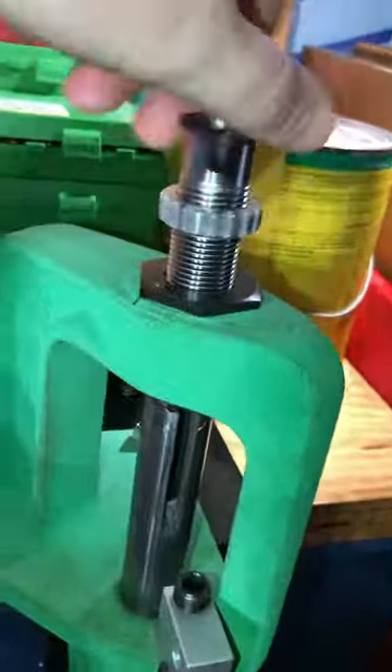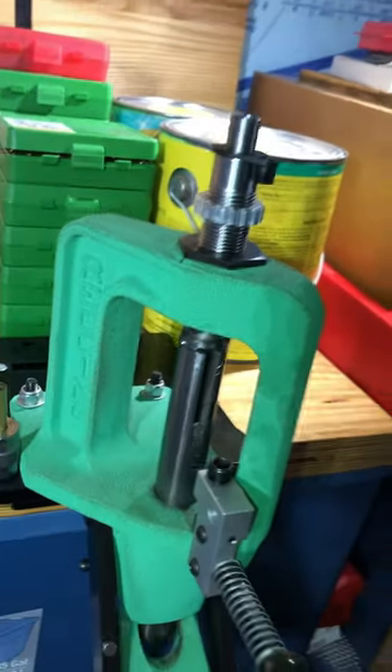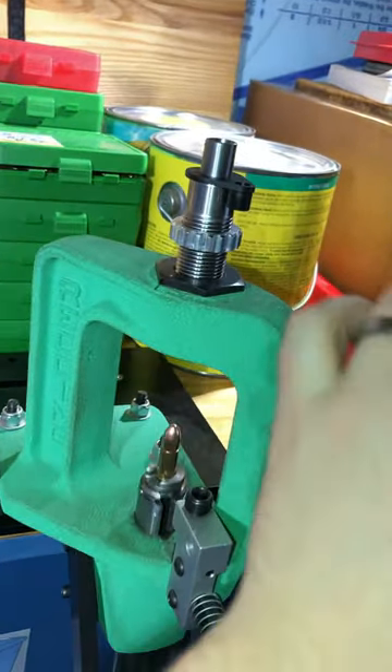The setup is fairly straightforward. Just put a flared case into the ram, raise it, and then spin the die down until you hear a click, and then spin it down one half turn further.